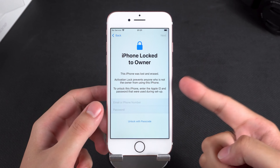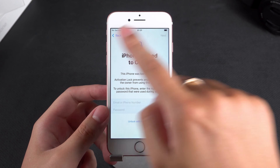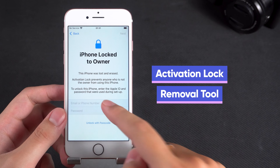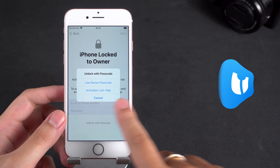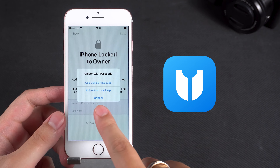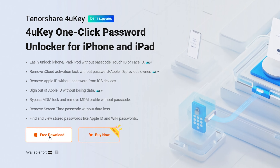If you want to bypass the activation lock without an Apple ID and password, this will require the use of an activation lock removal tool. I will demonstrate it using Tenorshare 4uKey. If you are also interested, you can get it at the link described below the video.